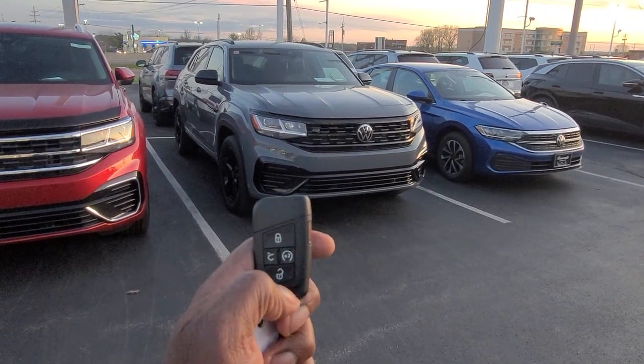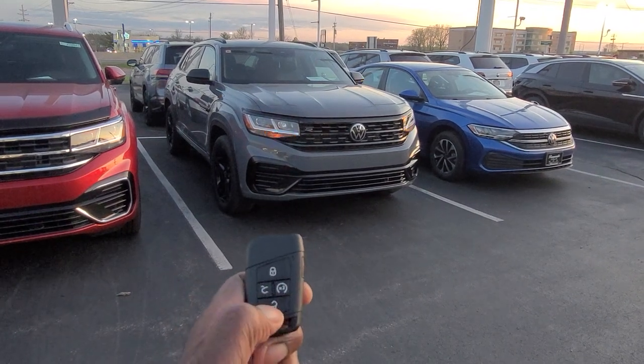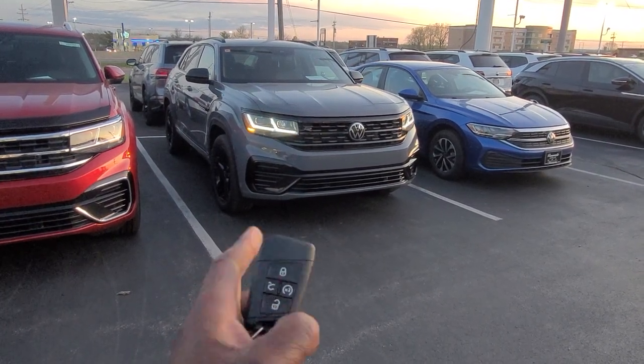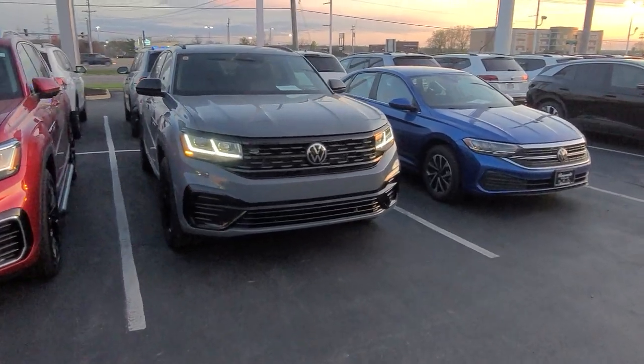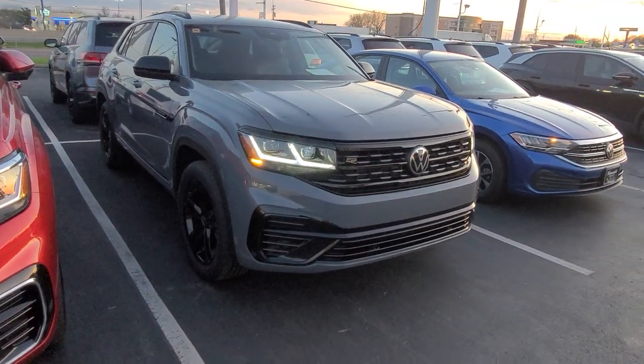To remote start the car, hit the lock button once. The lights will flash and then hit the two-times button and that will start the car. Your double hockey stick LEDs come on, you have your side marker lights — all of that good stuff right there comes on.